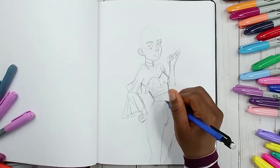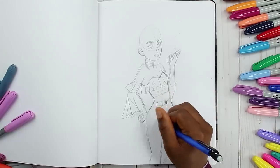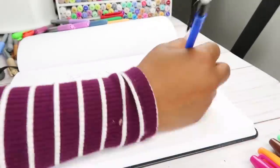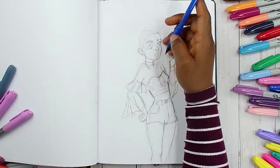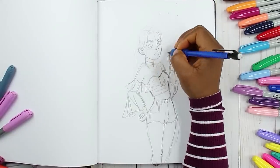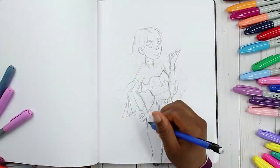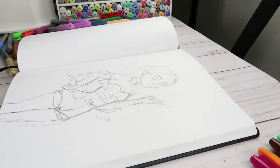I usually don't draw two characters together, and having to do that on camera adds another layer of pressure. I feel like I just need more practice figuring out a good composition — having characters look like they're interacting and not just standing there without feeling connected. They just looked like they weren't even part of the same scenery.